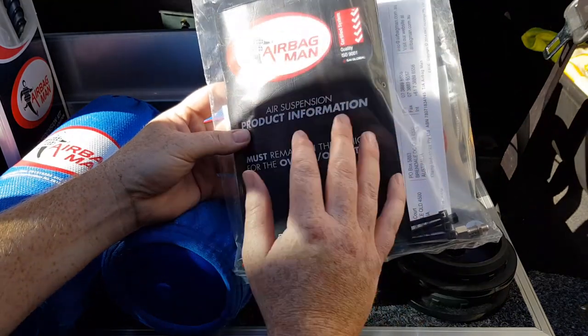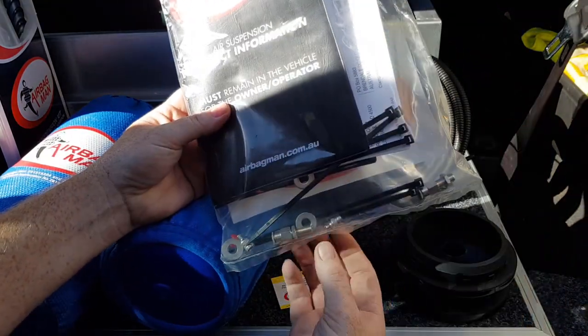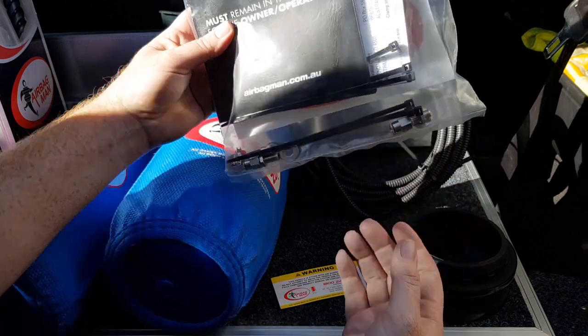We've got a little booklet where we can keep our information, but there's also instructions on how to fit the airbags and a bunch of fittings. You've got some tire valves here — that's actually how we fill our airbags — and I'll run you through that step-by-step.